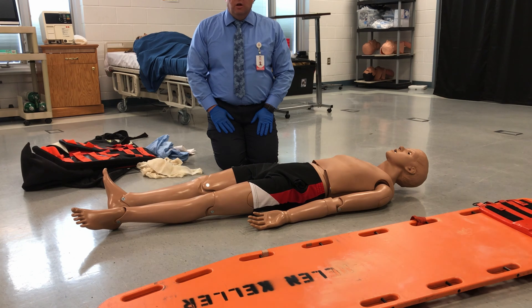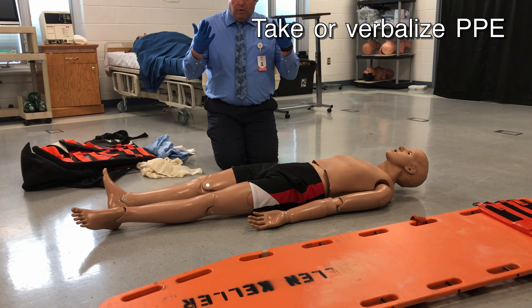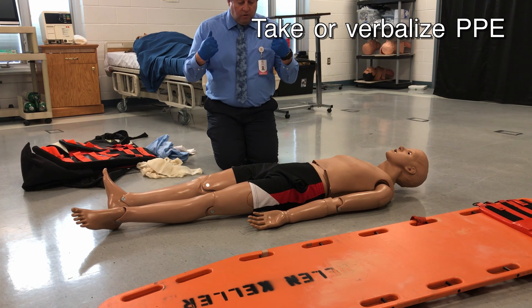Long bone immobilization. I have assessed my patient and the only injury we have found is deformity to the right lower leg. I have my personal protective equipment for myself and my crew.